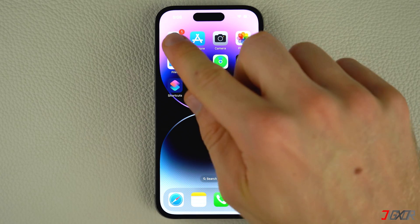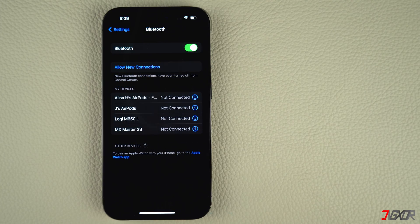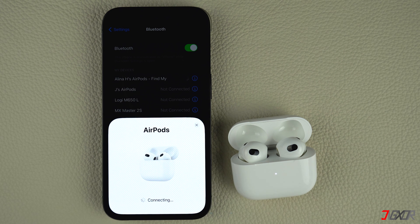To manually update your AirPods firmware, first, turn on Bluetooth on your iPhone. Open the charging case's lid without taking out the AirPods and place the case near your iPhone. Then tap Connect in the pop-up notification to connect to your AirPods.